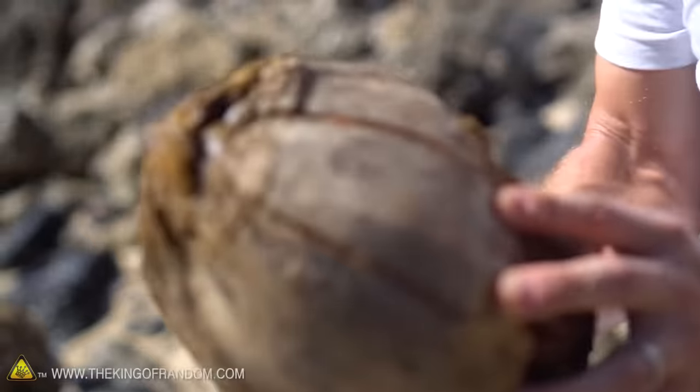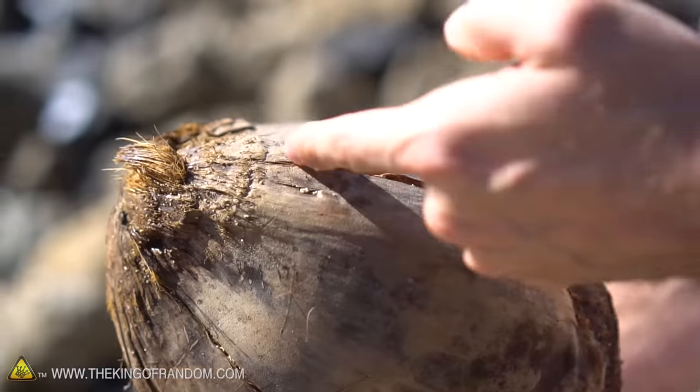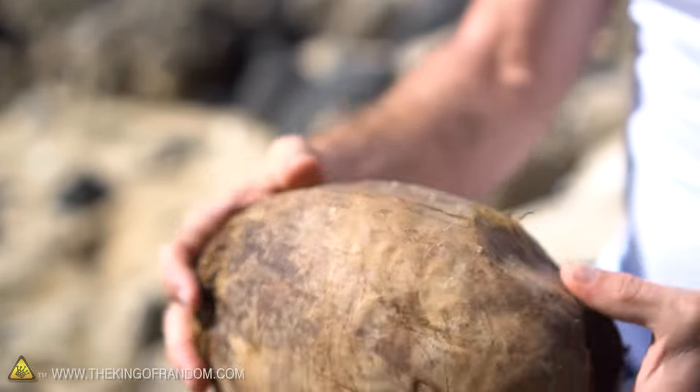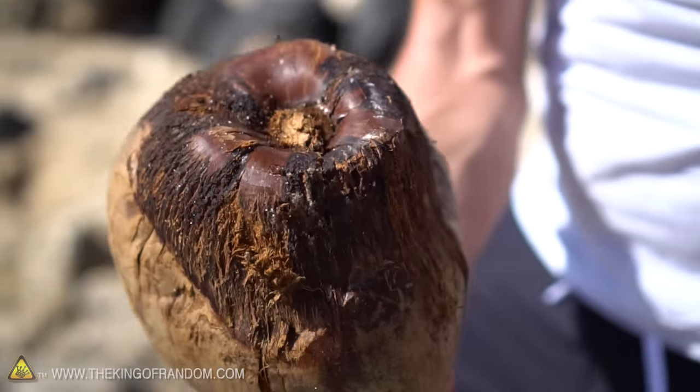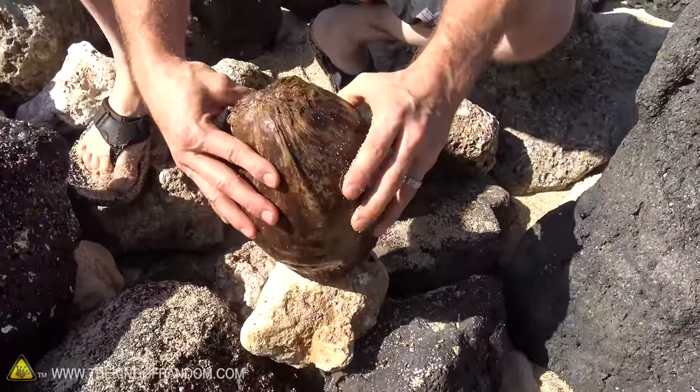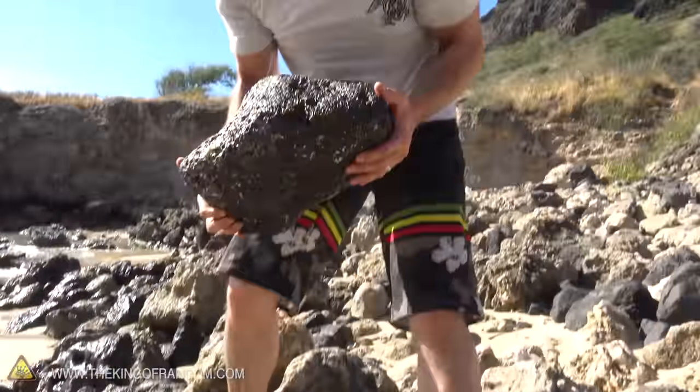After two smashes with a heavy rock, you can see how it's busted lines down the husk — that's a very good sign. It's already weakening the structure, and now if we turn it over and give it one more good smack from the bottom side, it should be enough to crack it. So instead of spending hours peeling away at this thing, we can let gravity do the hard work for us.